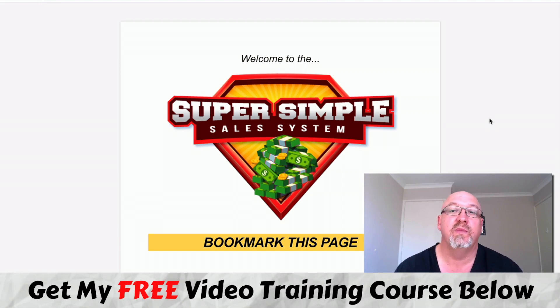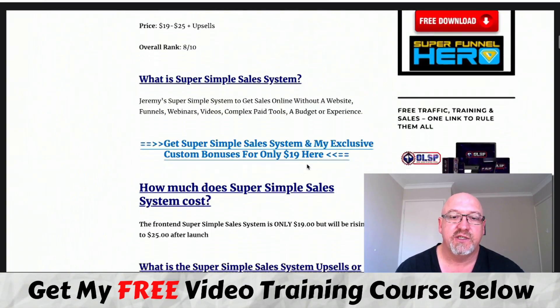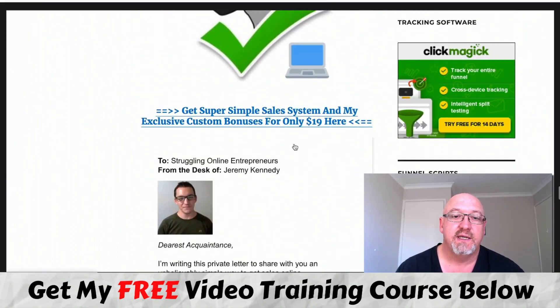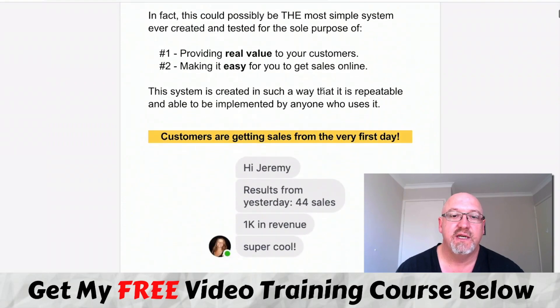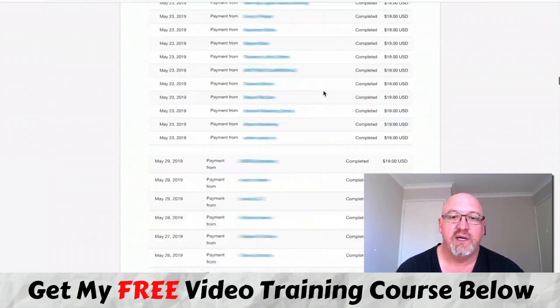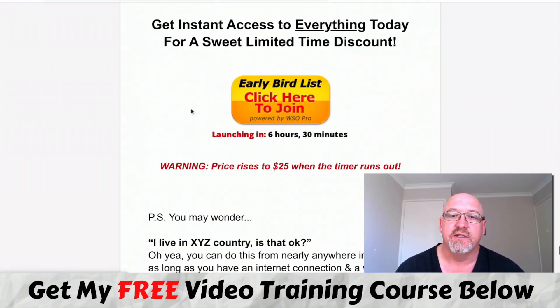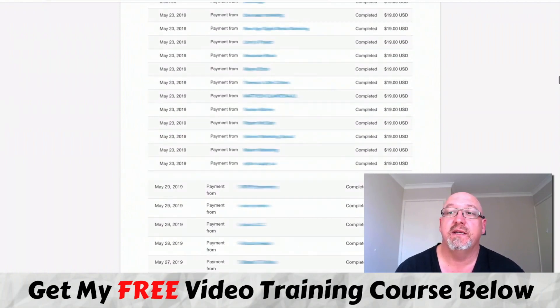I've got some really cool bonuses for you. If you want to pick this up at any stage during this review, just click that first link in the description and you'll come over to my blog review page. Click on any of these links throughout the page or down below where all my bonuses are, and you'll be taken over to the sales page where there will be a buy button. You'll be taken to the secure Warrior Plus checkout.